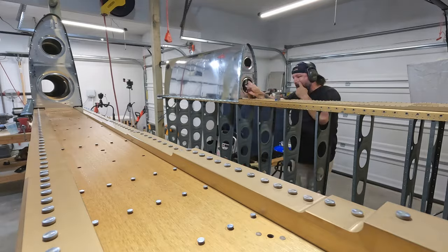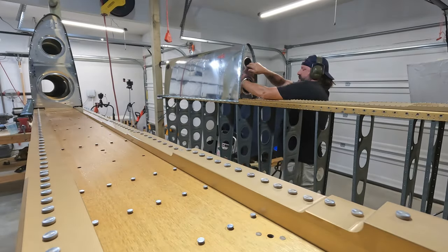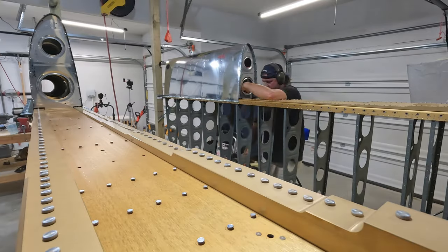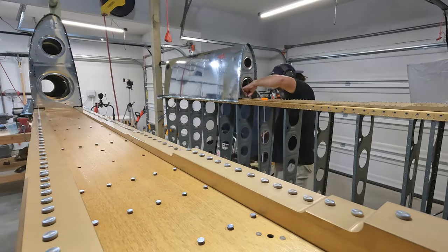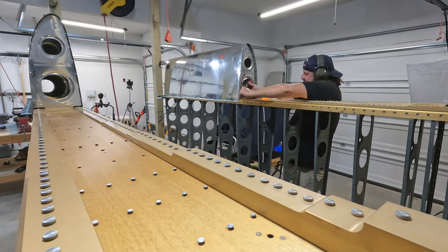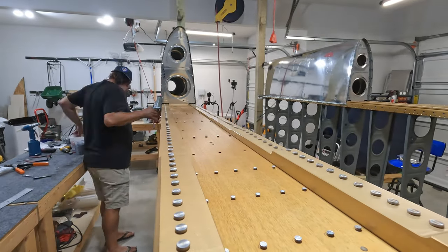You saw me doing it on the other end - fishing that big 3X rivet gun inside the leading edge skin - and then you're completely blind on this one. The left wing has an access plate in that bay so you can reach straight in from the side, but this one doesn't. So you're carefully feeling around to make sure that the rivet set is completely over the rivet you're driving, and then reaching up with a bucking bar from underneath. Short version: great success, it worked out really well.